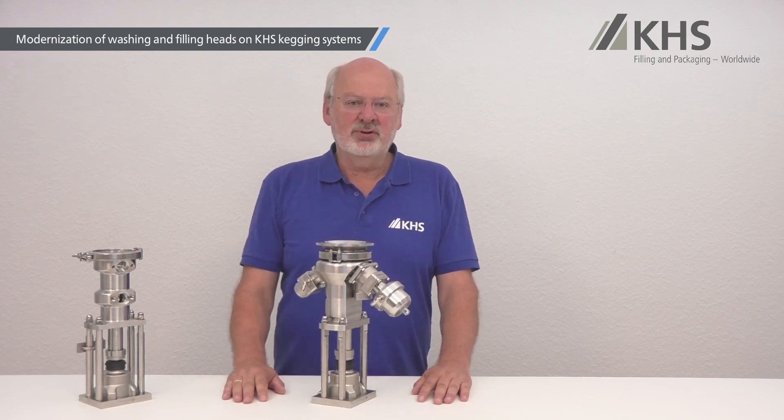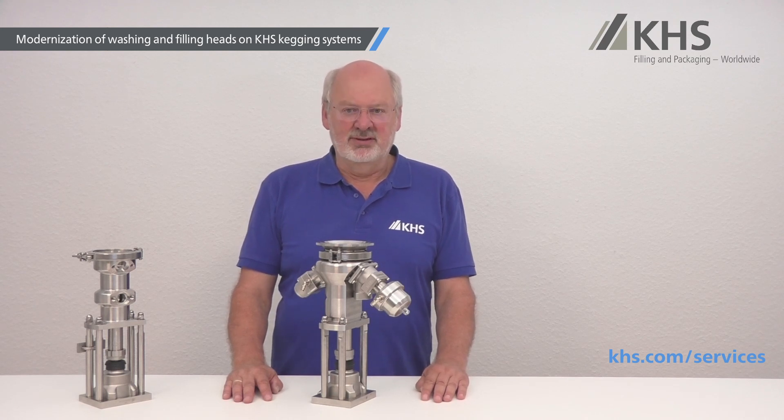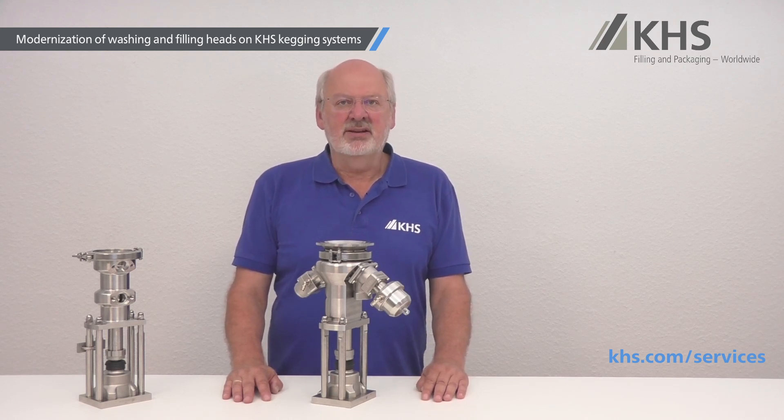That's all for today. For more information, please visit our website at KHS.com and please contact us if you have any questions. Many thanks and goodbye.